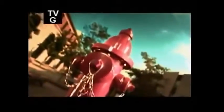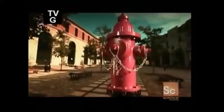Fire hydrants have been in use for more than 200 years. In the old days, their main purpose was to supply water to fight fires, but they also provided the public with a handy water supply. Today, fire crews rely on the nearest hydrant to help them douse flames whenever and wherever they break out.